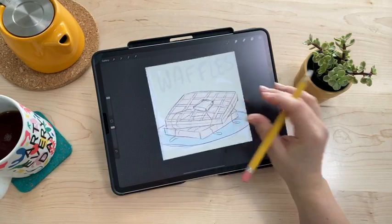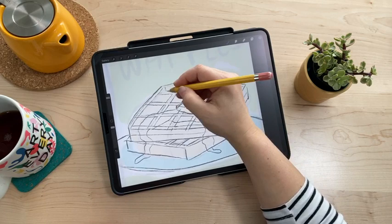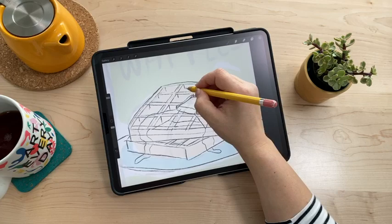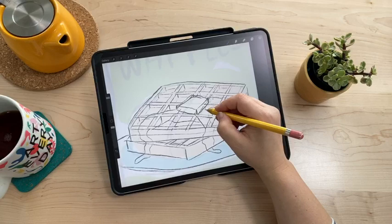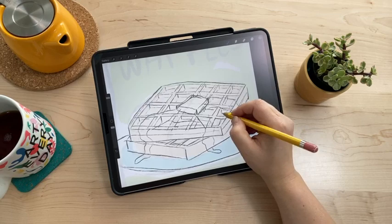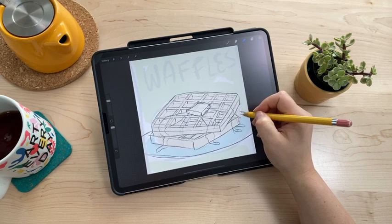The sketch is looking pretty good. I'm keeping it loose — I don't want to spend too much time on it since it's just a guide as I work on adding color and details. These waffle pockets going down into the waffle require some 3D structure to look convincing. My plate should maybe go a bit higher — this waffle looks like it's falling off a little bit but that's okay.